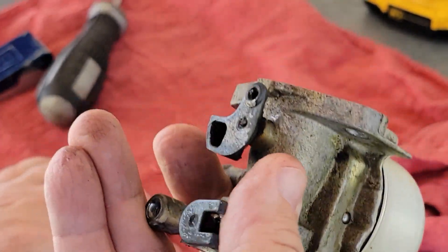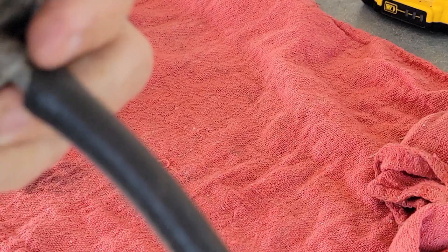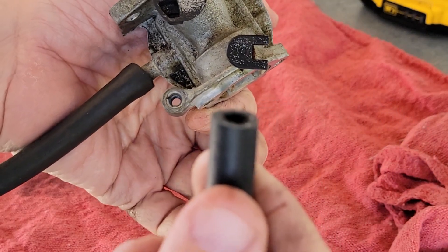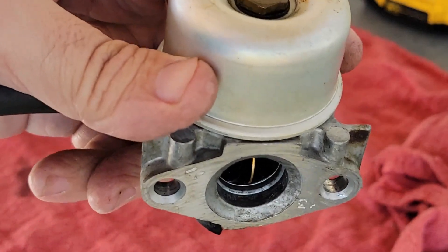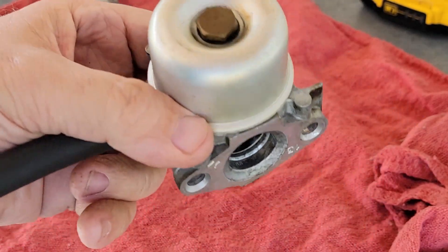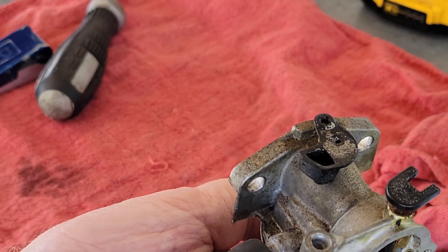Got it back together. It goes back on there like that — you should be able to turn it up and down and hear that little float going up and down. I'm going to show you a way that I test them to see if that float is sealing. I put a piece of clean fuel line on it — a long piece — and I blow air through it. If I turn it like this and blow air you can hear air coming out. When I flip it over and it's shut, I can't get any air through it. I can blow air that way and not that way. We're going to put it back together.